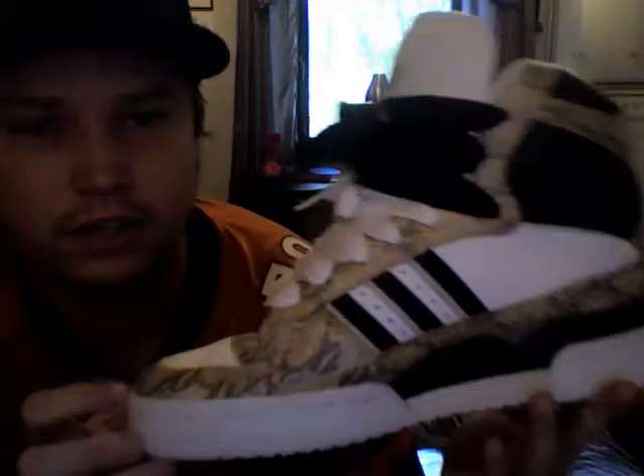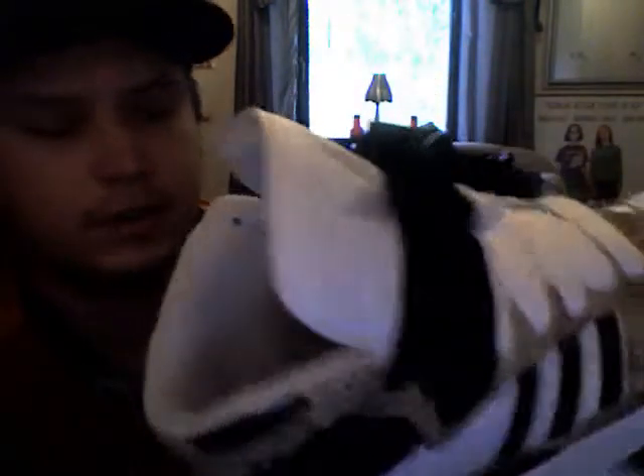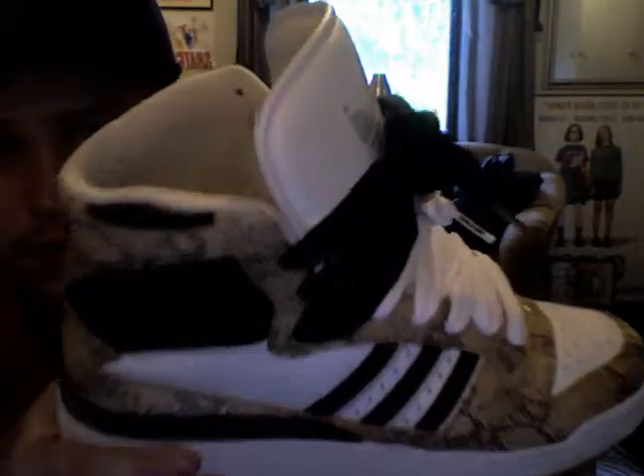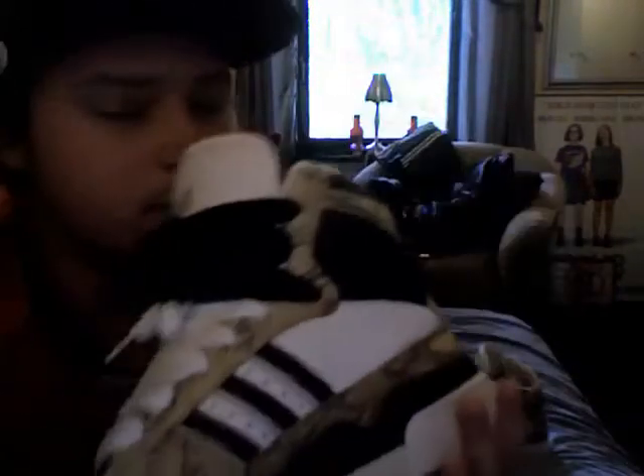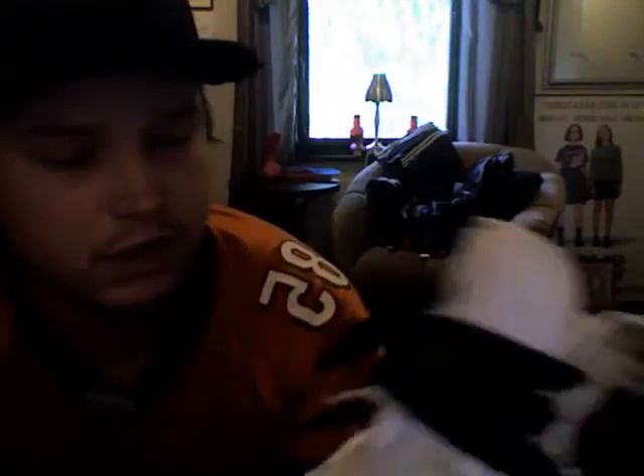These are size 11 US. I normally wear a 10 to 10.5, but these are really hard to come by, so I just grabbed them. I put an extra insole in there so they now fit me more like a 10 or 10.5. Really dope kicks.